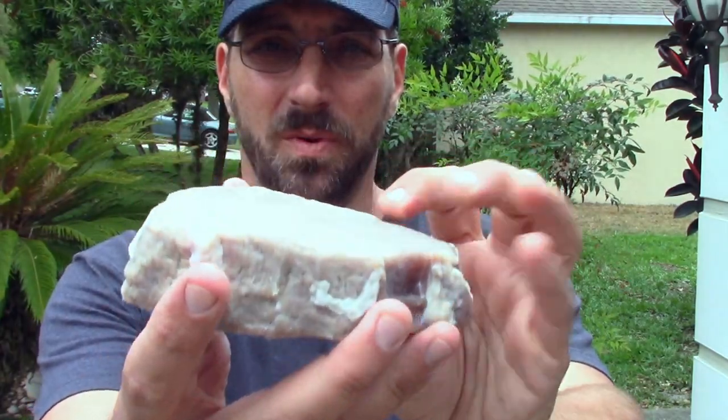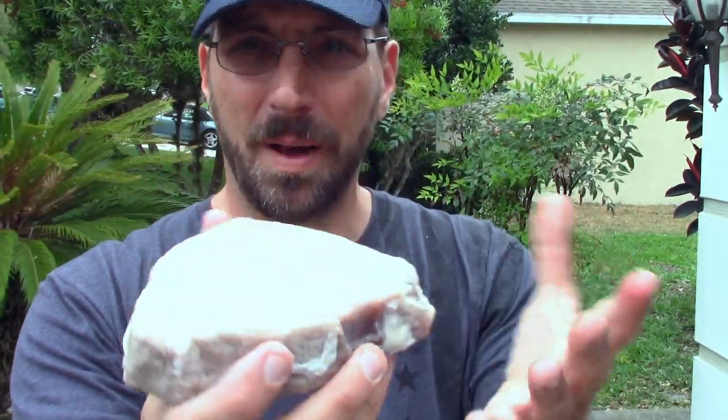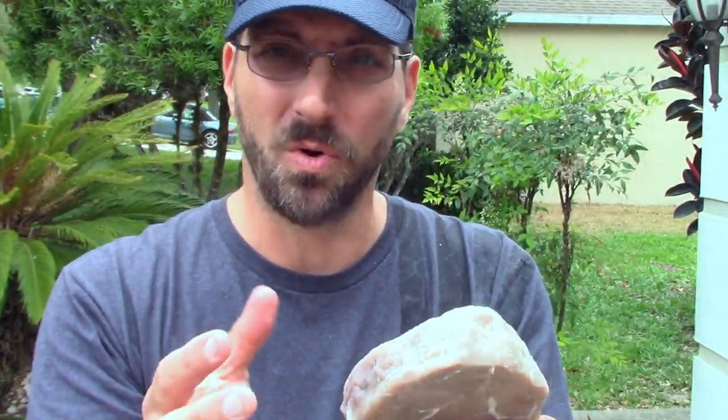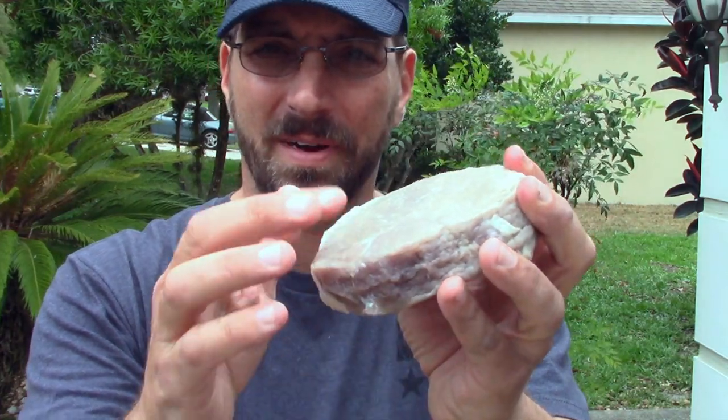This is day 3. I just took the steaks out about 5 minutes ago, rinsed them all off - rinsed the pineapple juice off and the salt off. This is what they look like, and they are completely, totally opposite. This is the salt-brined one - top round. It's really hard to the touch, kind of firm and stiff. I'm really surprised - because there's not a whole lot of fat in here, it's not very pliable. It's almost like a rock, super hard.